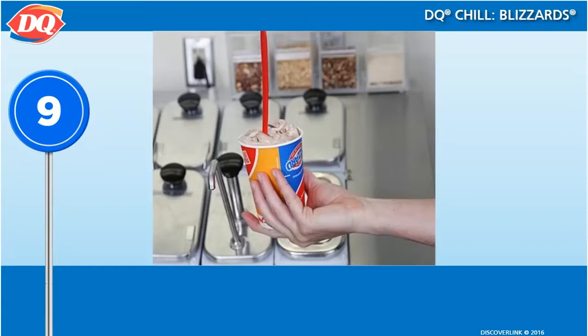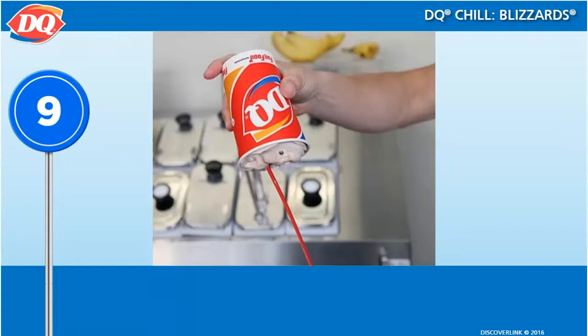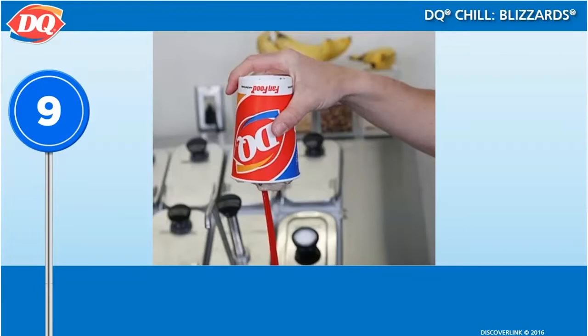Remove the paper collar and throw it away. Leave the long spoon in the blizzard and present it to the customer upside down. Turn it back right side up and then hand it to the customer. This is part of the presentation and should not be skipped.